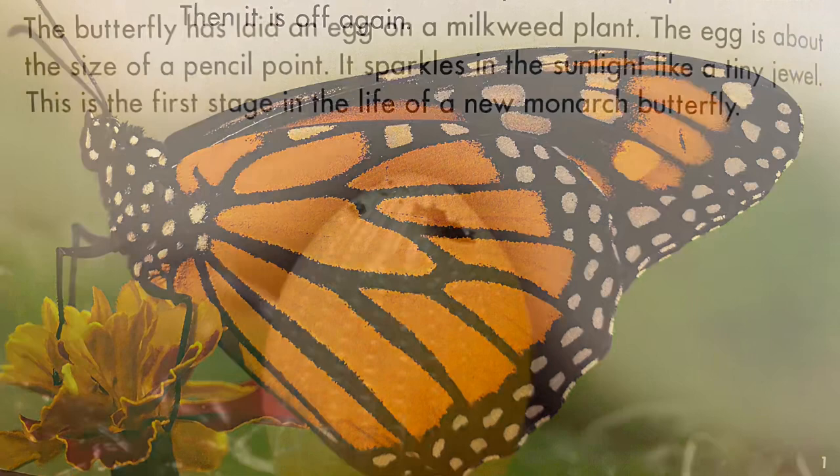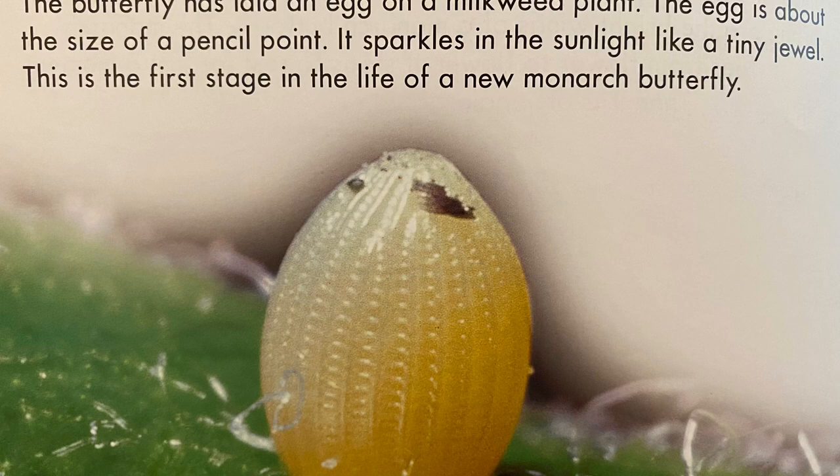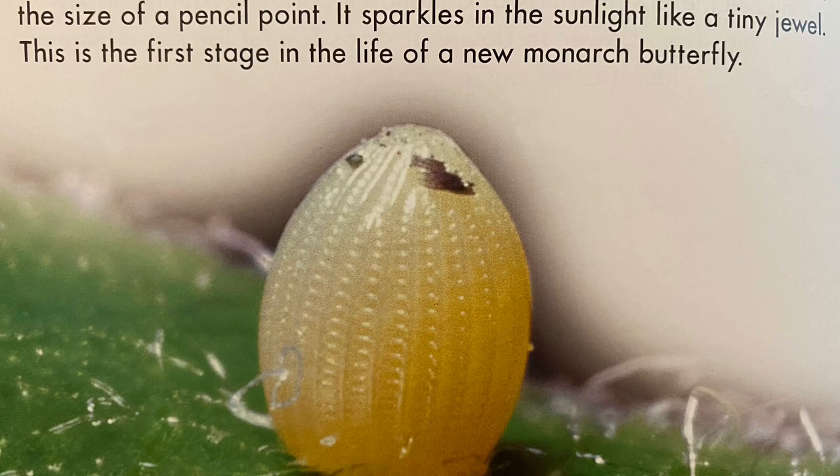The butterfly has laid an egg on a milkweed plant. The egg is about the size of a pencil point. It sparkles in the sunlight like a tiny jewel. This is the first stage in the life of a new monarch butterfly.